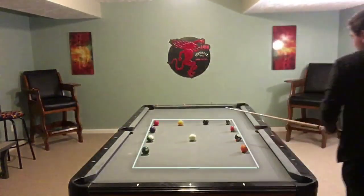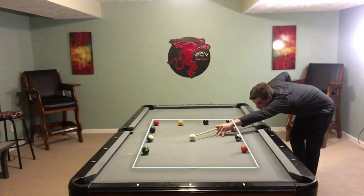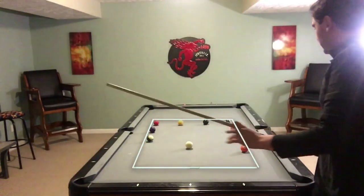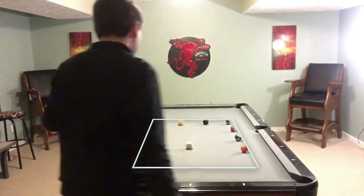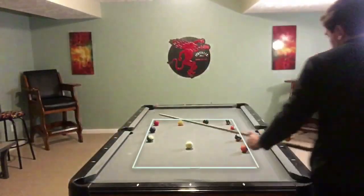This drill might not look that hard, but let me tell you it was pretty frustrating for me — it took me a few tries to do. Once I got it I was really happy, and then I played a couple games of 8-ball after and I was running racks. So I definitely recommend this drill; I haven't seen another drill out there like it.